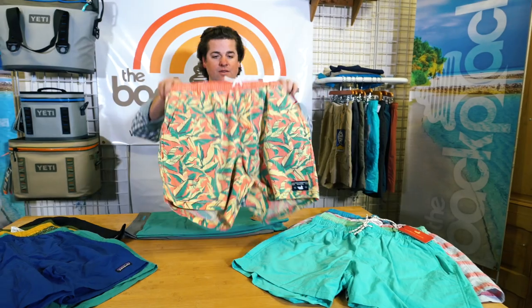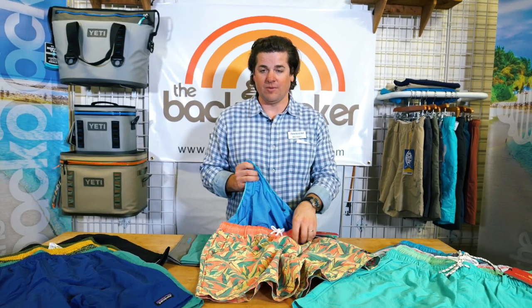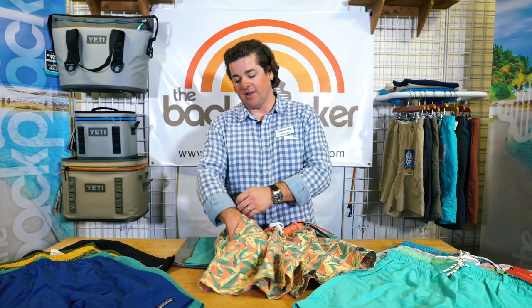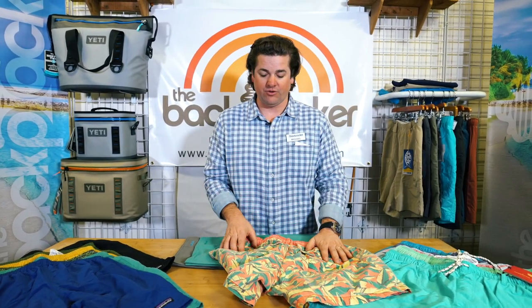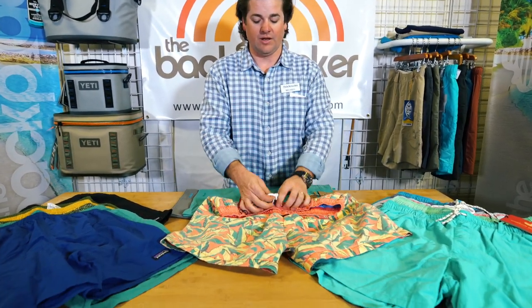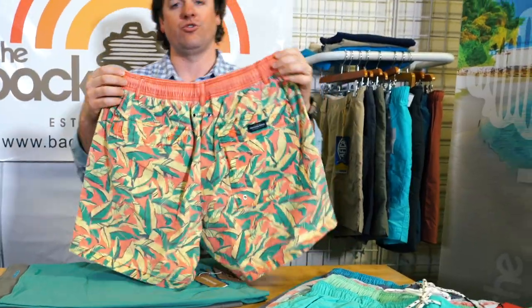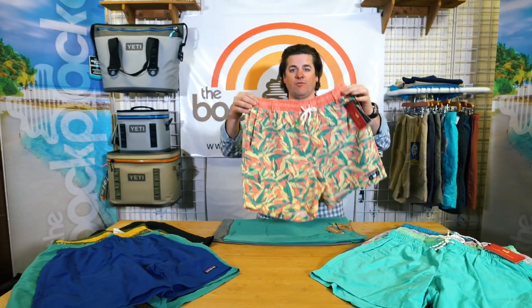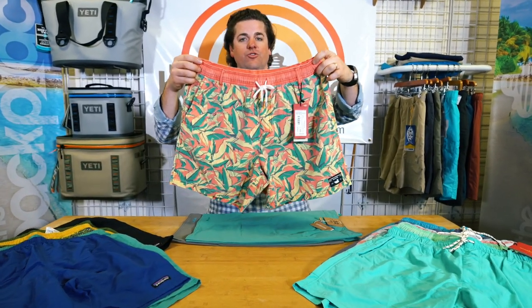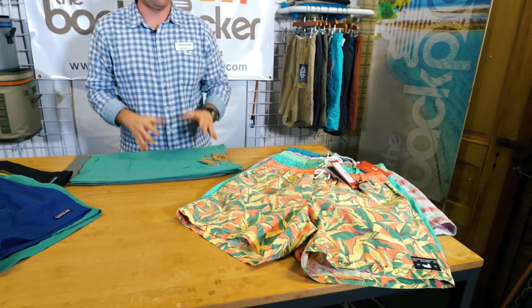They come with a built-in liner — I actually cut mine out of all my shorts, but if you do like the liner it's there, and if you cut it out it's easy and clean to do. They have two hand pockets, two rear pockets, and both have drain holes so they drain nicely. Pull string band, and the fit is a comfortable, non-restricting fit in the legs. If you prefer something above the knee and not too restricting, I highly recommend the Dockside Trunk — it has a lot of different color assortments and patterns. It's a fun short to have.